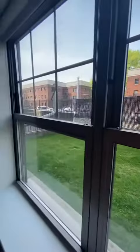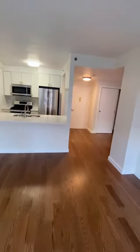This is a ground floor unit that overlooks the garden area. Your heat, water, and gas are all included in the rent.